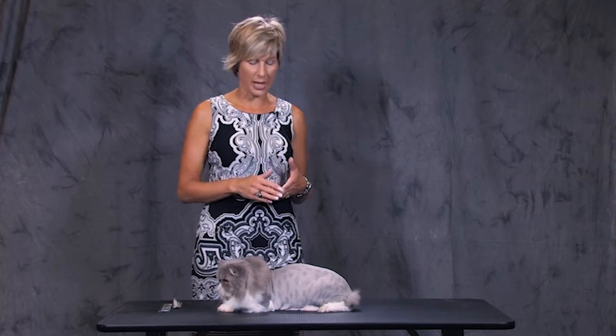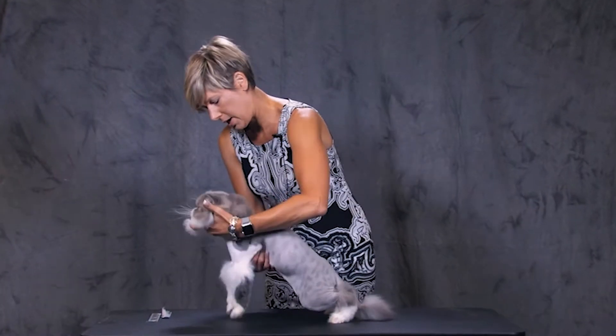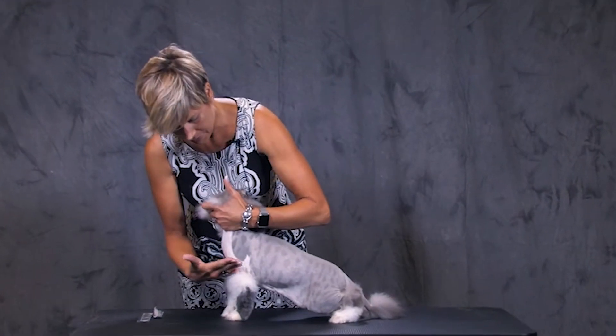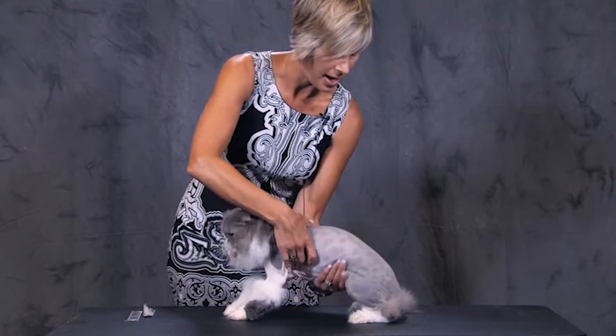I wanted to give you a few tips about shaving a cat down into what we call a lion cut. This cat has been bathed and blow-dried and shaved with a 10-reverse blade, setting the lines here at all four legs, at the elbow line on the front legs, and just at the hock here on the rear legs.